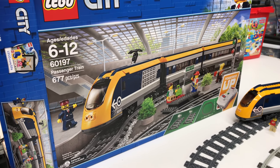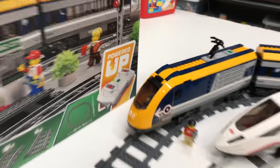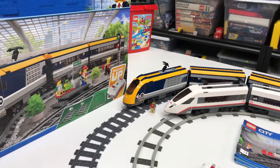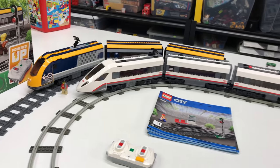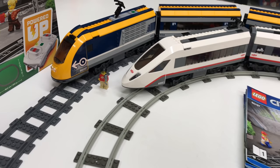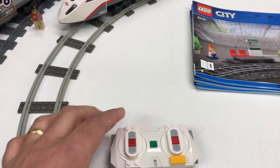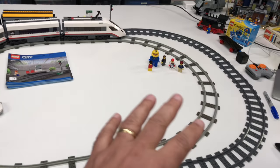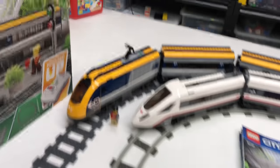This passenger train has 677 pieces and four minifigures. The most important thing is the new Powered Up feature — it's Bluetooth and a lot simpler. It can be app-controlled, though I haven't used the app yet — maybe in a future video. For now we're just going to use the regular controller it comes with. It also comes with an oval of track; I've added a few straight sections to make a bigger loop around my vintage track.